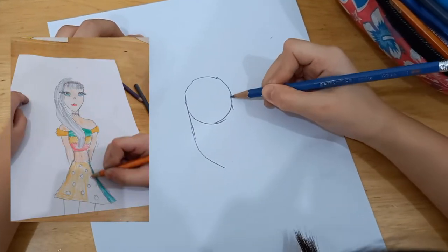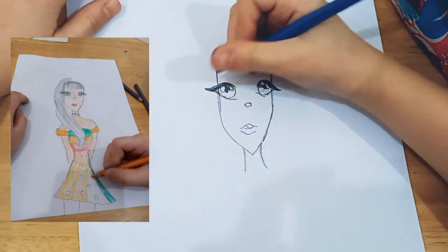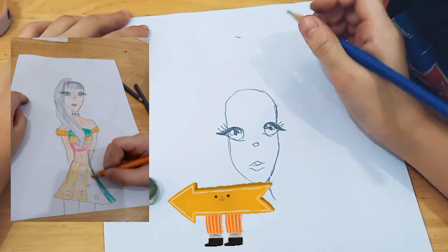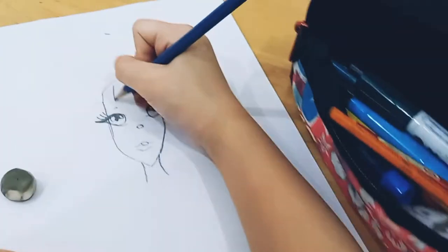Hello everyone, so today Naomi is going to show you how to draw in this left area. She will show a picture of a little girl. Let's see how Naomi will draw it. She has created the head with her beautiful eyes.